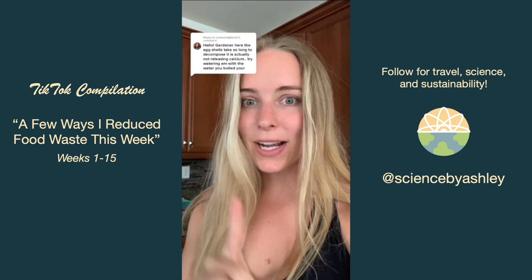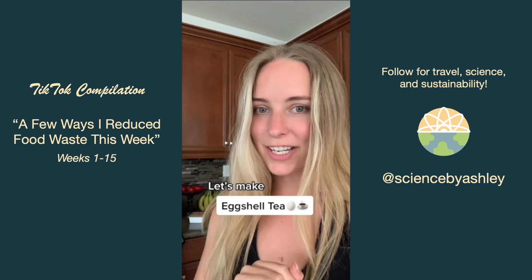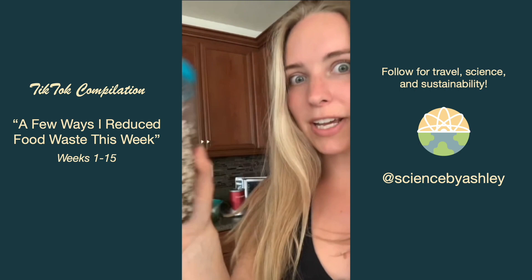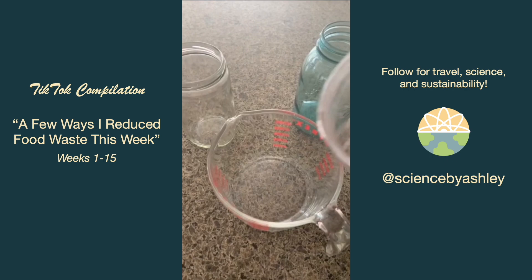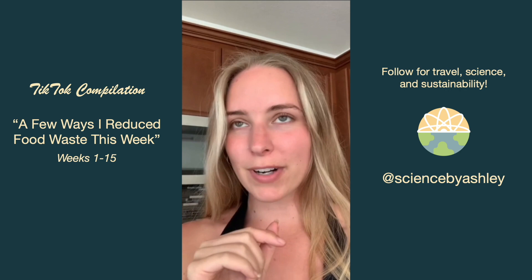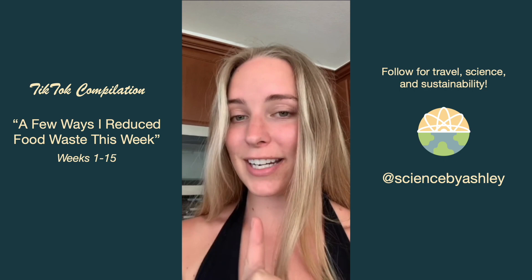Since my last video I learned that crushed eggshells on their own take way too long to decompose, so let's make eggshell tea. I have a container holding dried-out eggshells that I dried on top of my fridge, then baked at a low temperature and crushed up, along with some dried used coffee grounds. An environmental engineer commented that you shouldn't add too much because it could impact your soil's alkalinity, so beware of that.